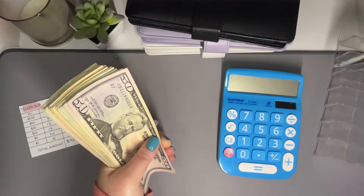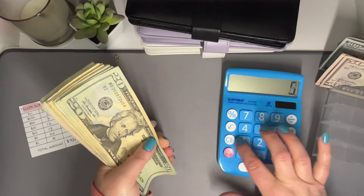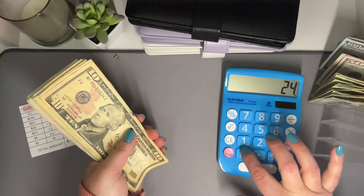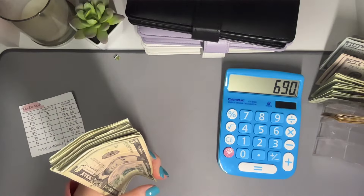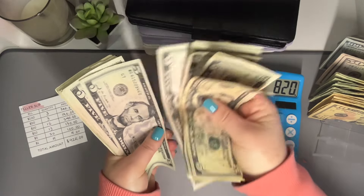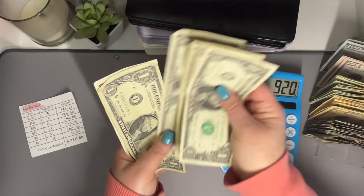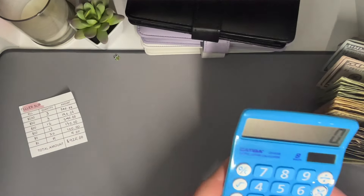Counting through the bills — hundreds, twenties, tens, fives, and ones. It all adds up perfectly to $925. I love it when it adds up! So $925 — we'll put that right off to the side.